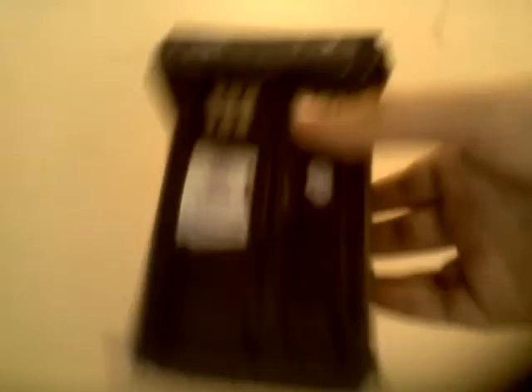The top, as you can see, has the lights, which do not flash. It has the little sides of the roof, the little Police Public Call Box sign, all the way around, the windows, and the bottom. It looks really cool — perfect for desktops, anywhere. Or if you're a kindergartner and you know Doctor Who, it could be a little show-and-tell thing.